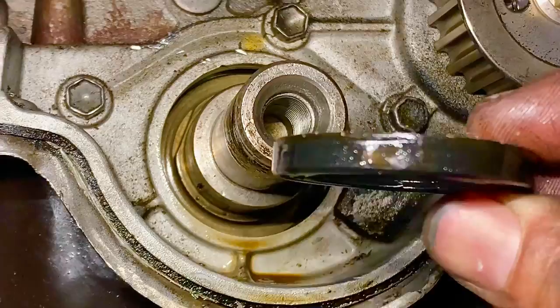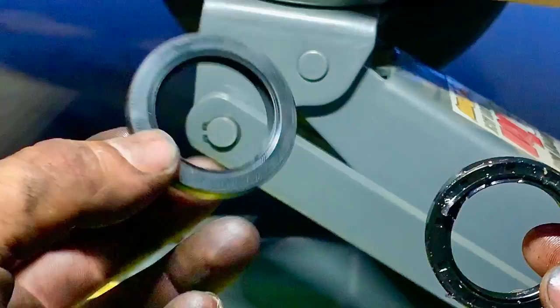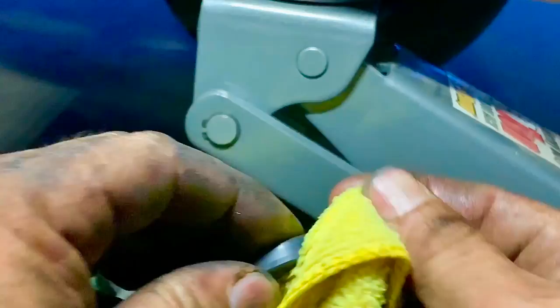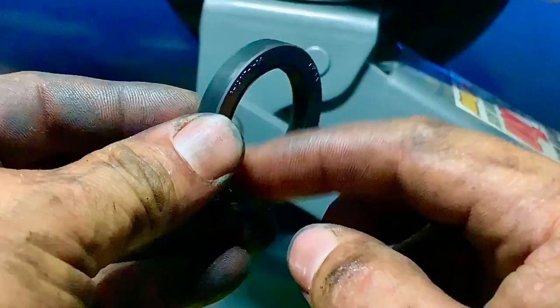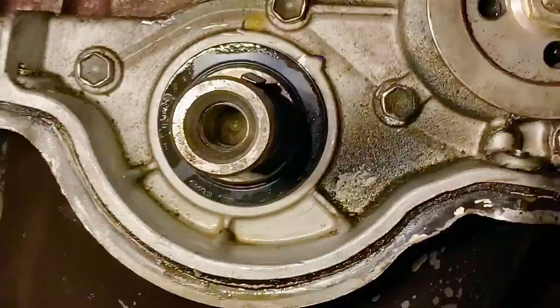We've got the old seal out. Clean the bore carefully, then compare the old seal to the new one — same size, confirmed. For installation, apply oil to both the outside and inside lip of the new seal.